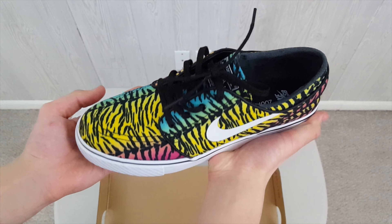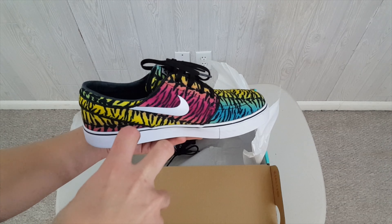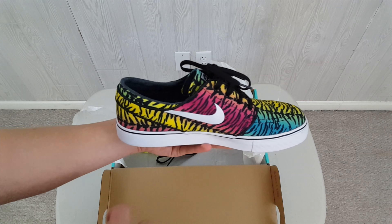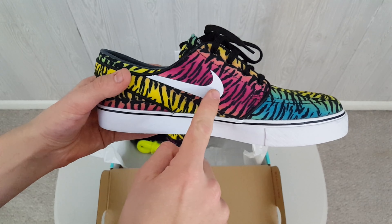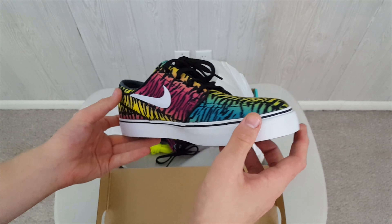What we've got today is some dead stock Nike Air Zoom Janoski canvas. Tiger. You guys like that tiger claw gesture right there? We've got the Nike swoosh right here. Dude, these are lit. Oh my goodness.